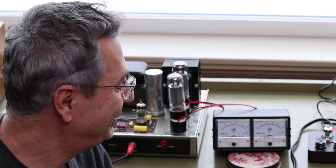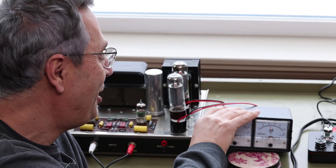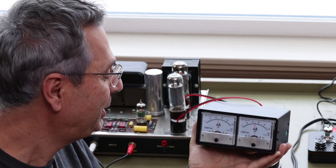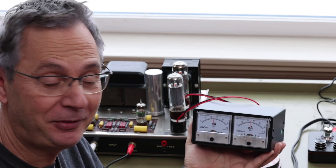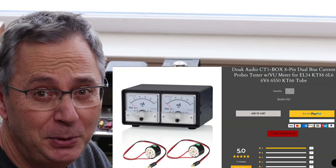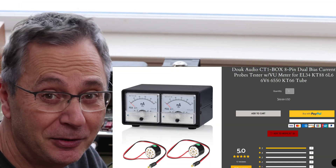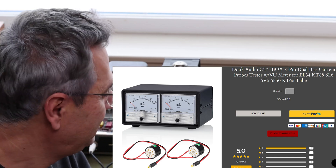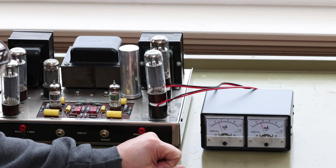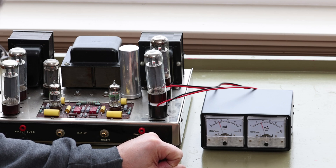Hi, welcome back to the Gapster channel. Today I'm going to talk about this little box here by Duke Audio. It's called the CT1 and what it does is measure the bias on your amplifier. It's a great device for people that don't want to go inside the amplifier and start measuring with a tester — this simplifies everything. You get to see both tubes at the same time, and it's only fifty dollars US, so you really can't go wrong.